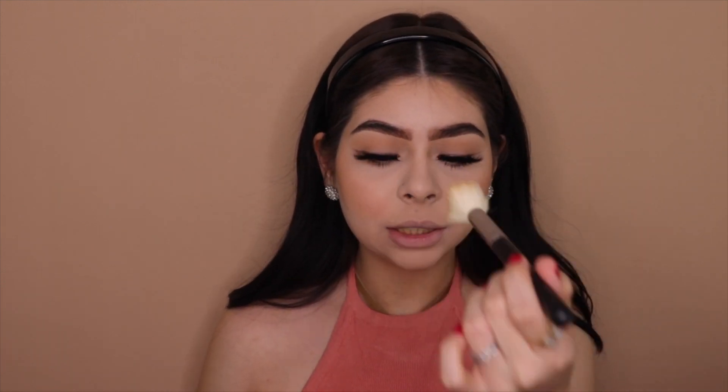I almost forgot my nose! I'm taking my bronzer brush — I saw this trick on TikTok — and placing bronzer on my nose. It looks a little crazy at the beginning. Then I take my beauty blender dipped in powder and carve out the sides of the nose. The thinner you go, the smaller your nose looks. I'll dust it off in a moment.